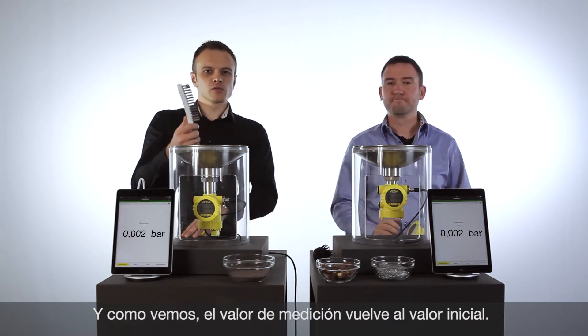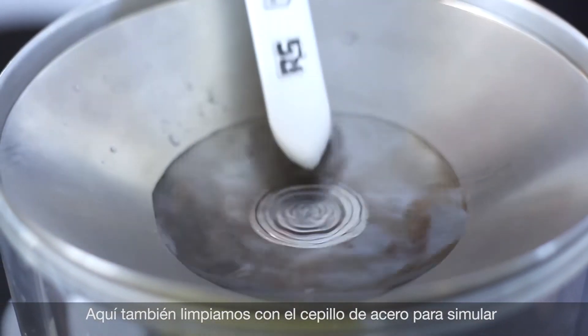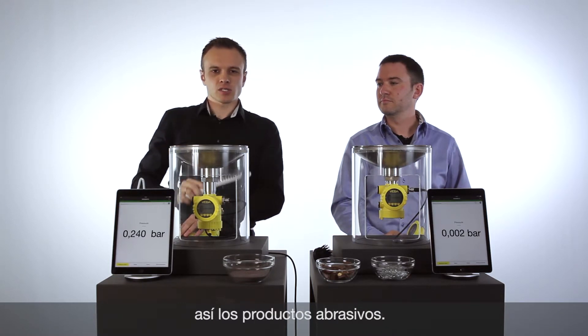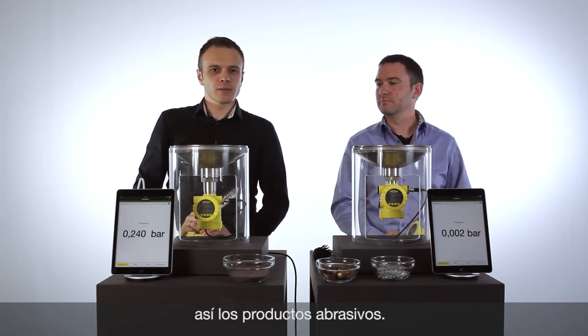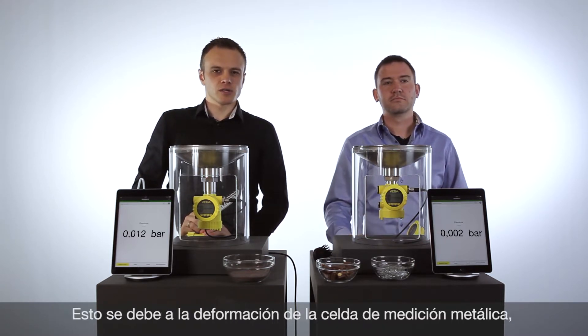Now I will do the same with the metal cell. I will clean the metal cell with the metal brush, and we will see some scratches on the membrane. That means the value can't come back to the original value, which means we now have an offset on the metal cell.